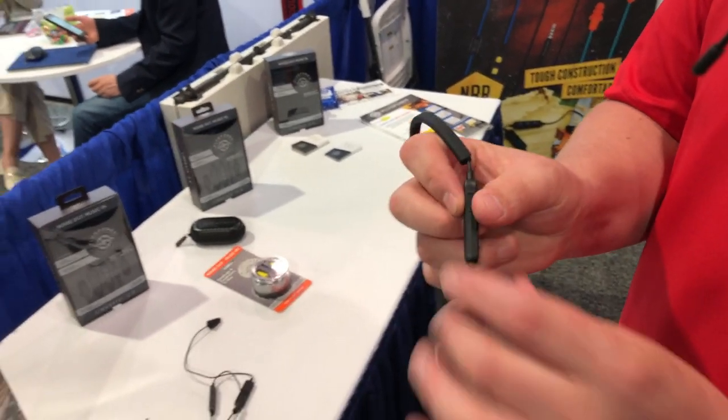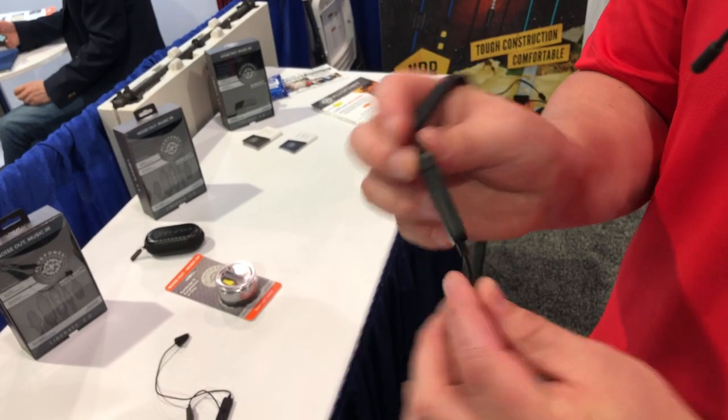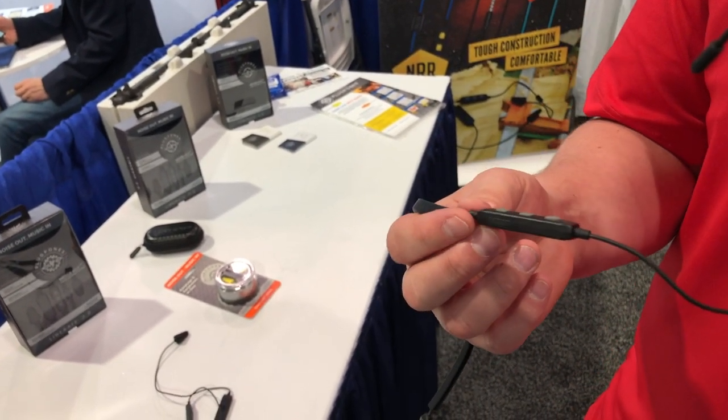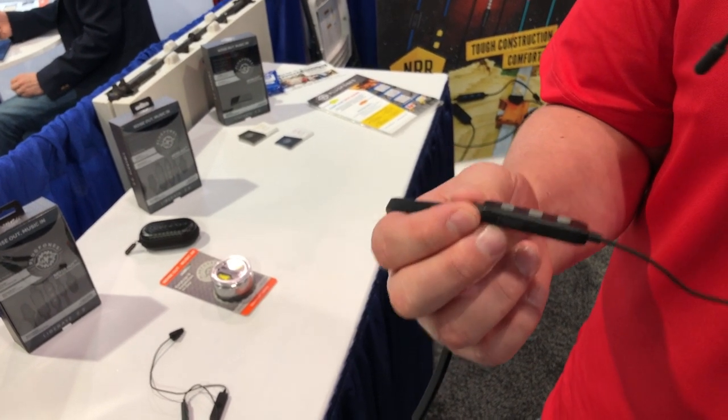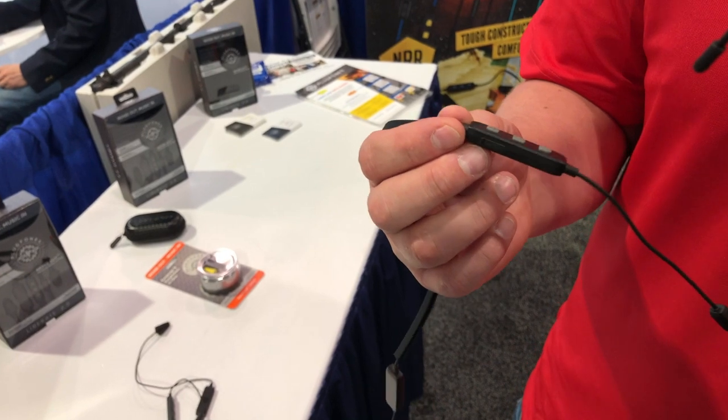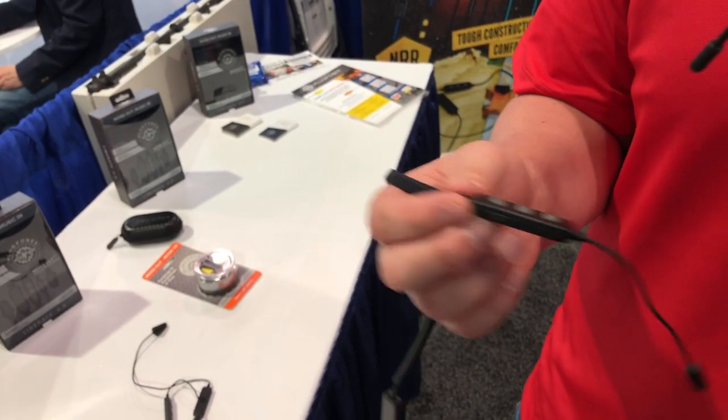If 12 hours isn't enough, we've put a micro-USB rapid charge system inside of it with a five-minute charge. Charge it while you make a cup of coffee or run a quick errand — with a five-minute charge, you're going to get an additional two hours of battery life. Just like that.